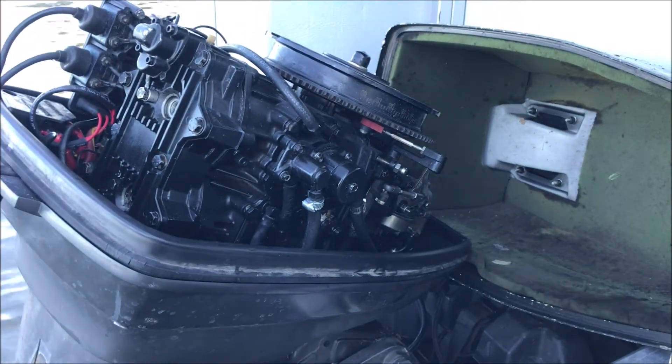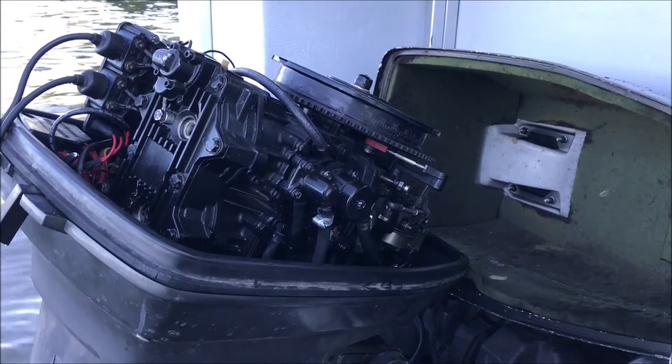Hopefully there was no damage to the cylinder walls. I'll make a run to town, get the right spark plugs, and we'll see if this thing wants to go.